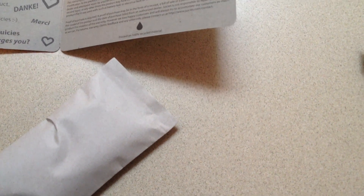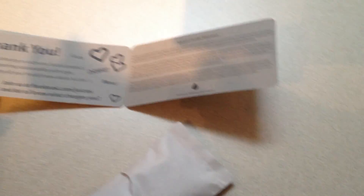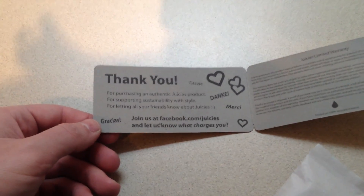Literally there is no special anything for the backers, so I don't know how I feel about that. It says thank you, join us, whatever. I would have liked 'thank you backer' — that would have been nice for the backers, having to wait a year and a half for a cable that now technically is outdated.